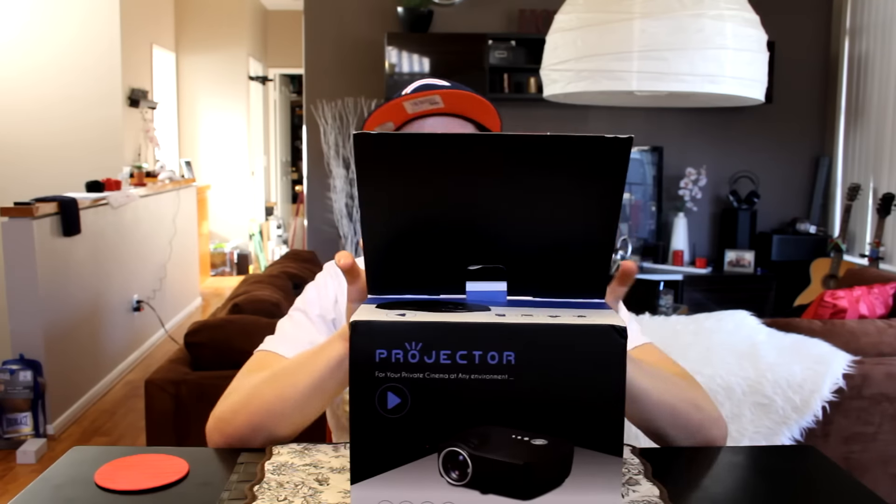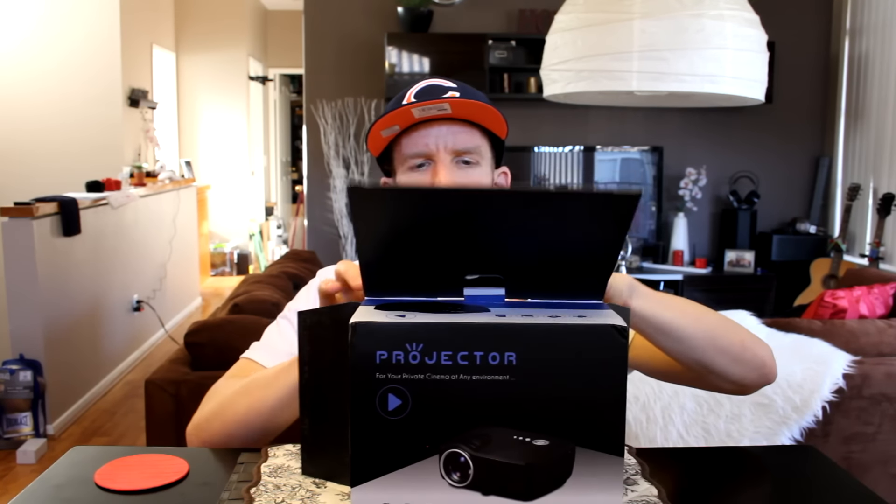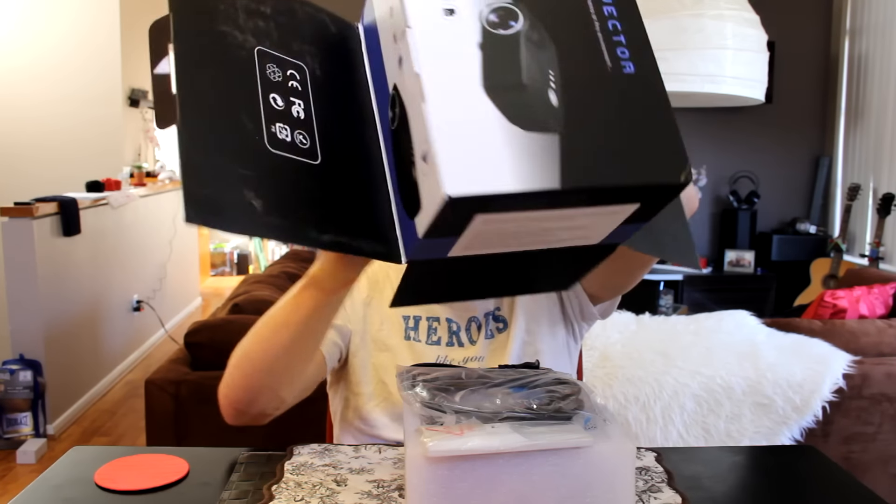I know that was a mouthful — you guys can read the description if you didn't catch all that. I'll link it below so you can pick it up and read more about it. Alright guys, let's get this open — I think I opened it upside down, but that's okay.